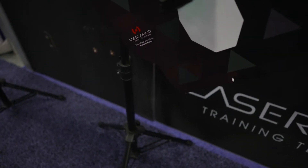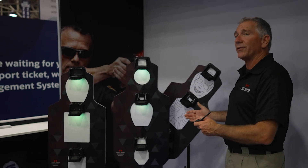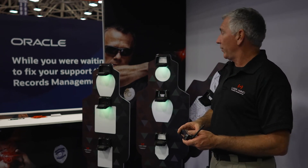The stands allow the user to select different heights and, as you can see right here, different angles so that you can angle them for cutting the pie or slicing the pie as a tactical maneuver, or you can set them up as hostage targets versus bad guy targets. It's all up to the user's imagination.